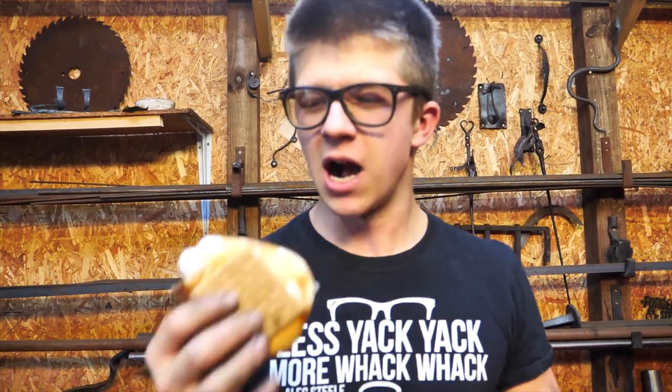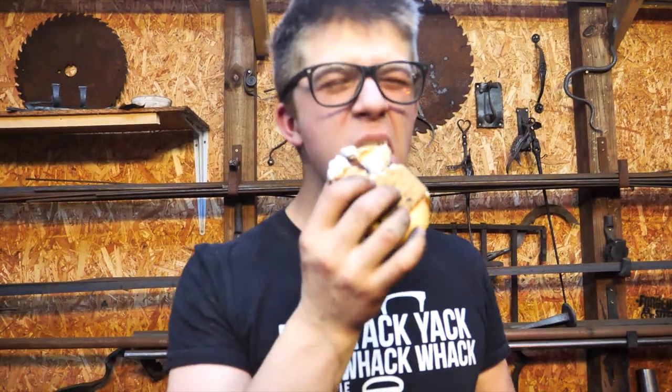Before I eat this marshmallow, I want to say thank you so much for watching this video. We're about to do the live show. If you're new to the channel, go check out some of my other videos — I make all sorts of cool stuff, it's a lot of fun. After I eat this, I'm going to leave two videos that I want you to check out. Be sure to leave a like, comment below, subscribe, watch some other videos — I'm going to enjoy this. Mmm!